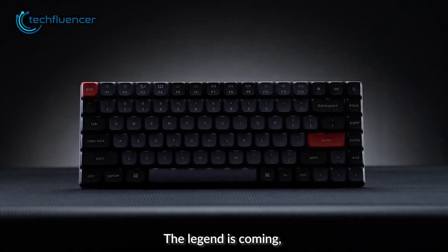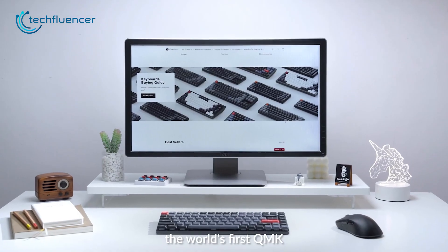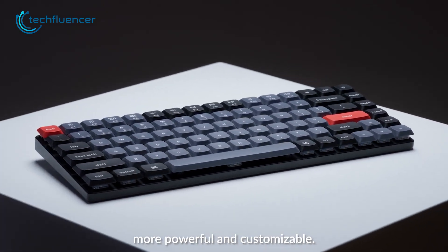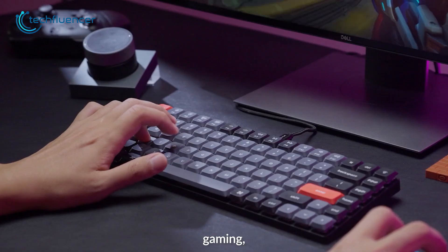As for the keyboard, low-profile ones such as the K3 Pro from Keychron is a solid option. This is a 75% QMK wireless mechanical keyboard that offers customization options for the keycaps, suitable for both office and gaming use.